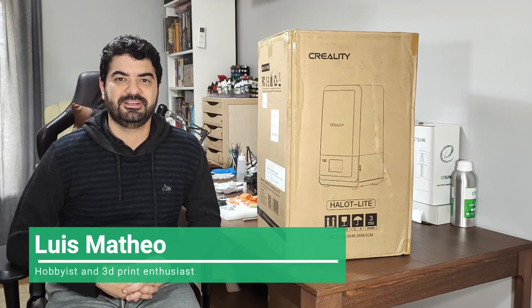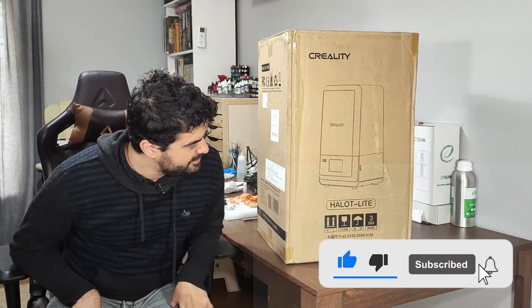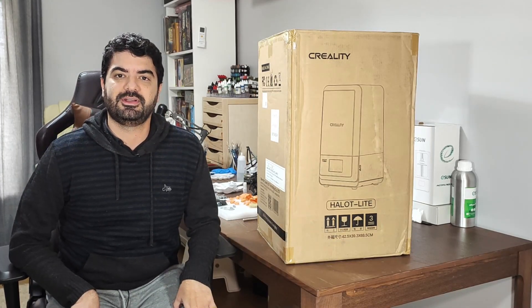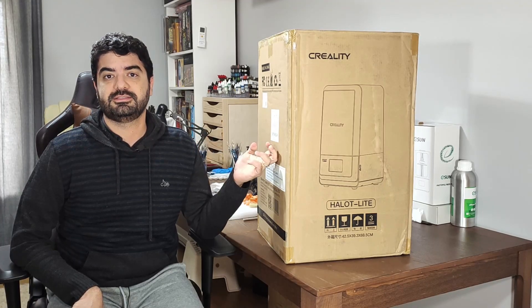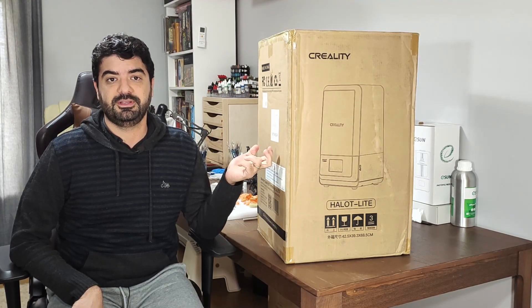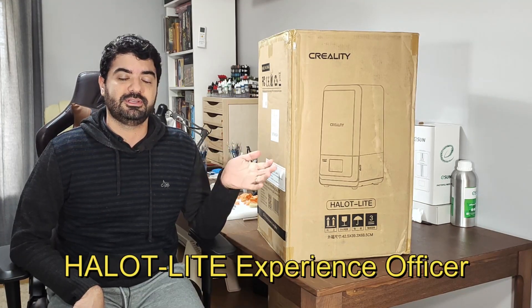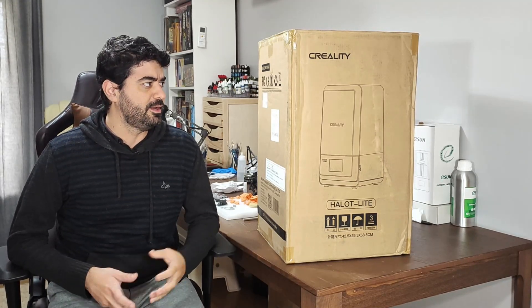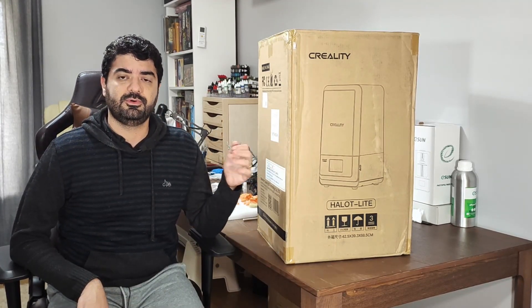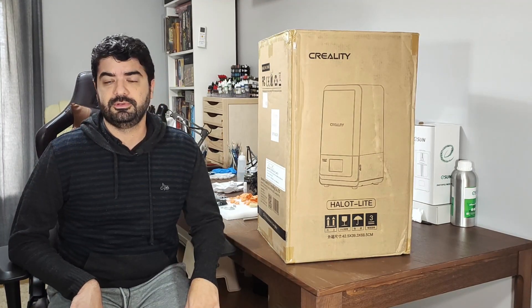Hello everyone, Luis here. Today I'm going to do an unboxing of this little beast here. Creality was kind enough to send me this printer and in this case I'm participating in what they call the Hallowed Experience Officer or Creality Experience Officer. So they sent me this printer for me to open and to give my impressions and to review in the future.